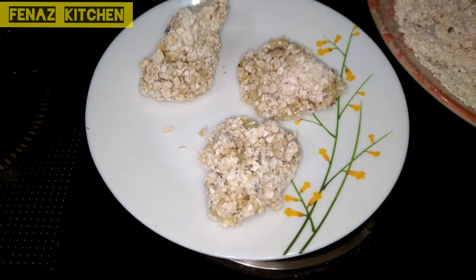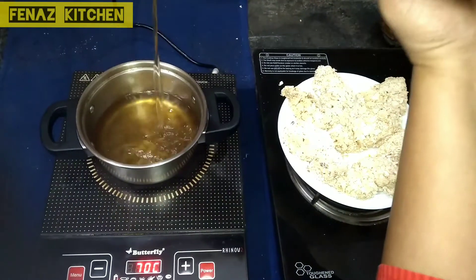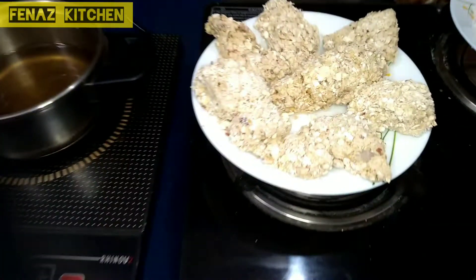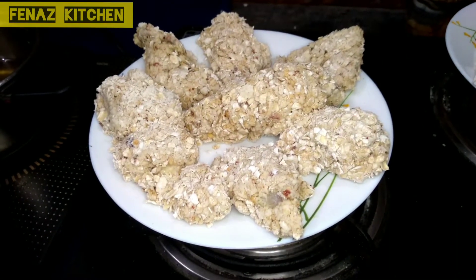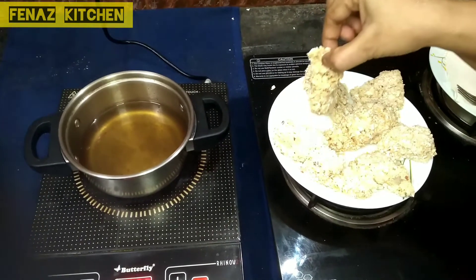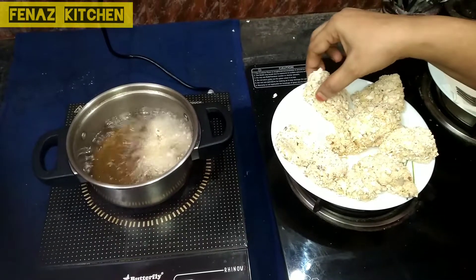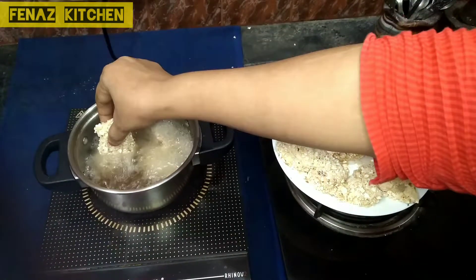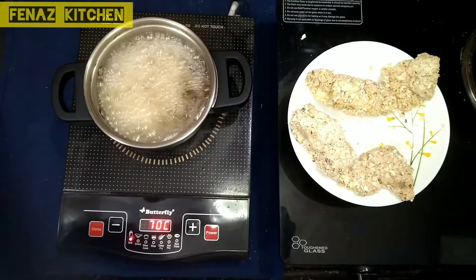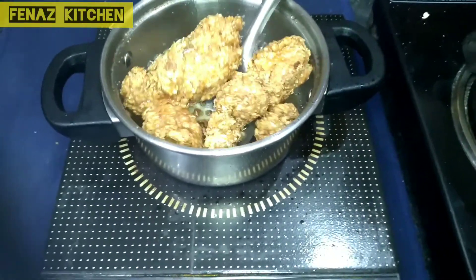Now we are going to turn the stove on and pour the oil in the pan. Add the chicken in the pan and fry the chicken. Start on high heat, then you can reduce it. Let's fry it. Our fried chicken is ready — a beautiful golden color!